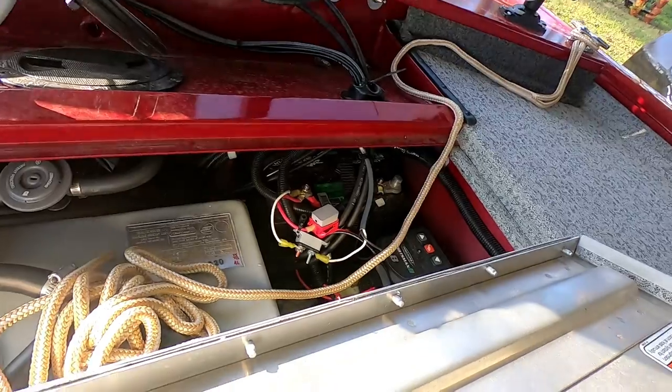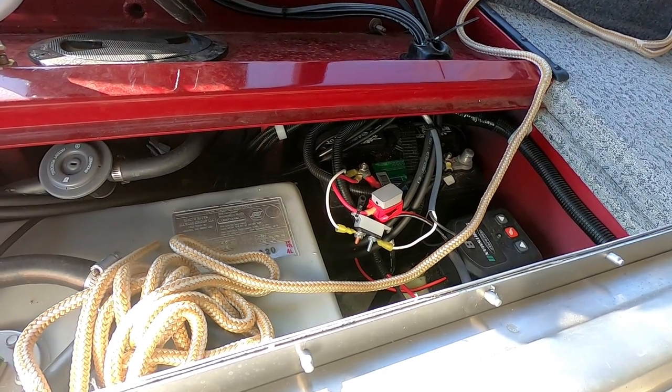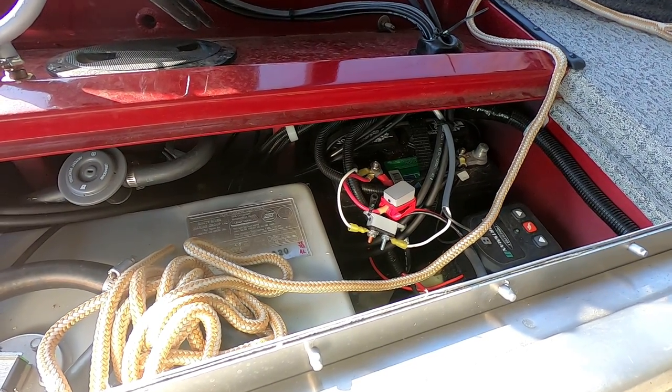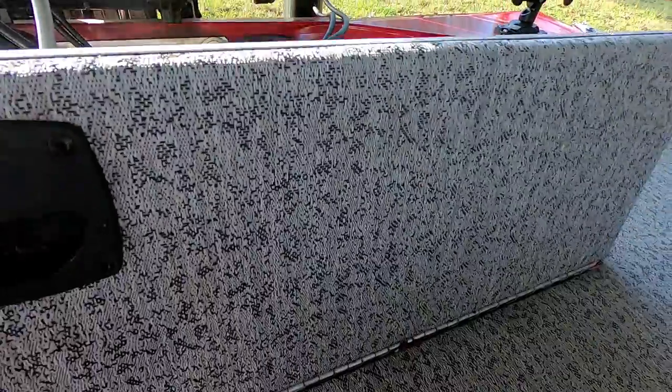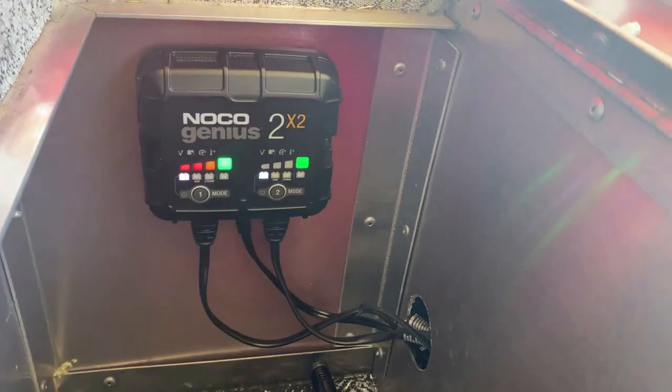Another thing I did — I ran a straight wire for my Lowrance and my Humminbird directly to the battery. I was having problems where whenever I got on plane the units would turn off, and by wiring straight to the battery I solved that problem. I installed this little bus bar under the dashboard floor of my boat — here's where the straight line from the battery comes in, and from here I power my Humminbird at the console and my Lowrance up front. I also installed a Genius 2 dual bank charger — one for the crank battery, one for the trolling motor battery — and the cables are out of the way. Pretty neat.